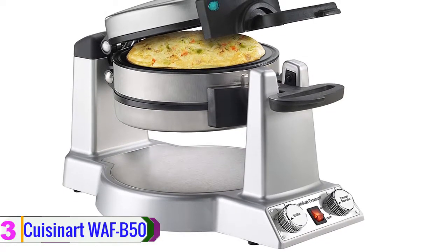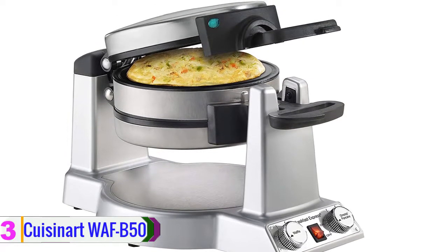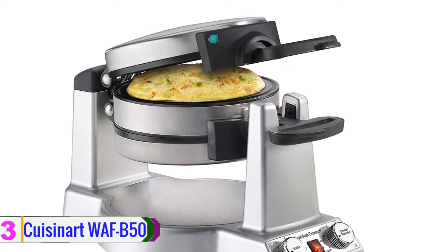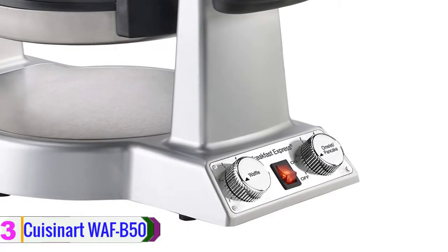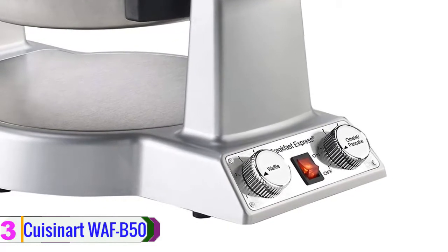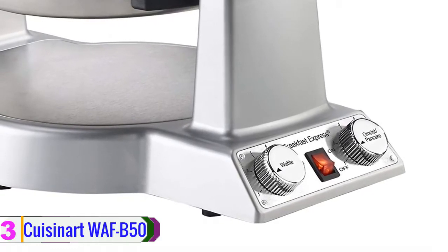At number three, we have the Cuisinart 12B50. If you want to secure your money, you should always choose the right brand for your kitchen accessories. This item comes from the world's popular brand Cuisinart, so you can be sure about the quality of this product. This item is a top-end product which creates a deep pocket, one-inch fluffy omelet without any extra effort. This unit has 1400 watts of power, which ensures quick cooking.